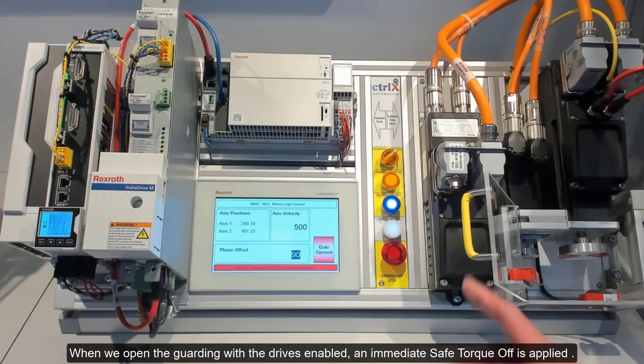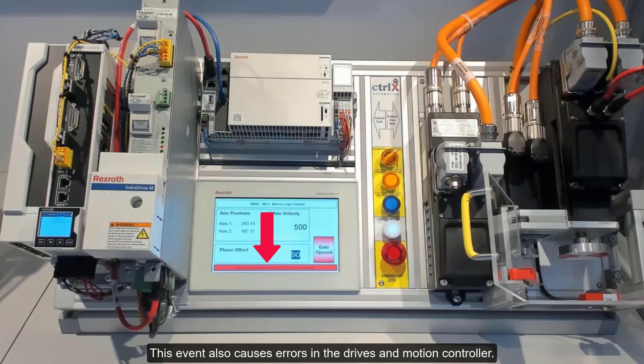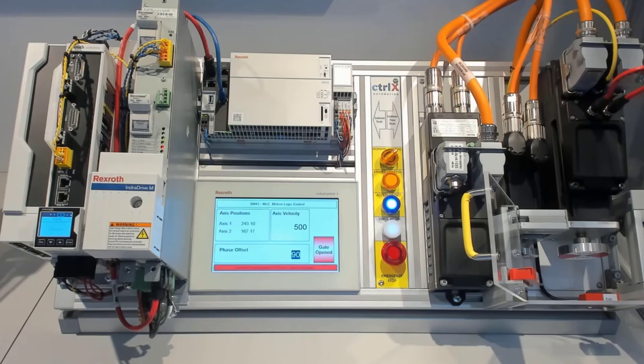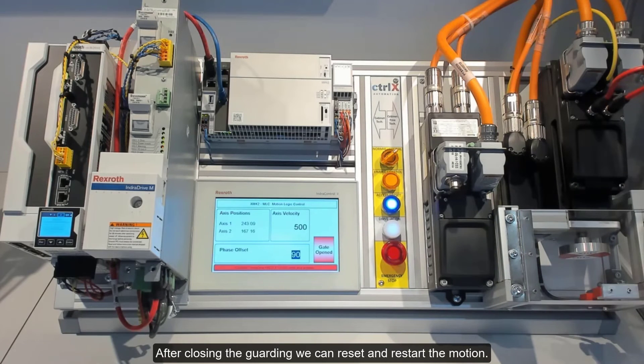When we open the guarding with the drives enabled, an immediate Safe Torque Off is applied. As soon as the guard safety switch is open, the motors have no power and can coast. This event also causes errors in the drives and motion controller. After closing the guarding, we can reset and restart the motion.